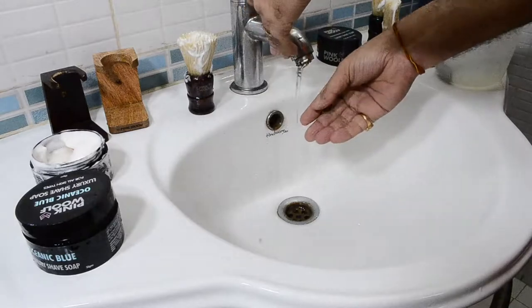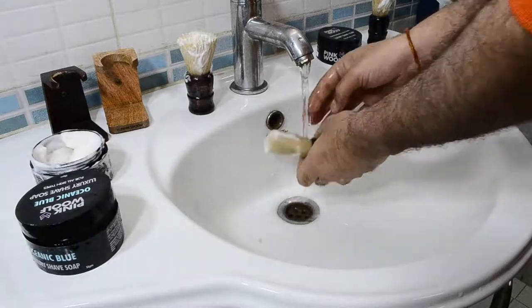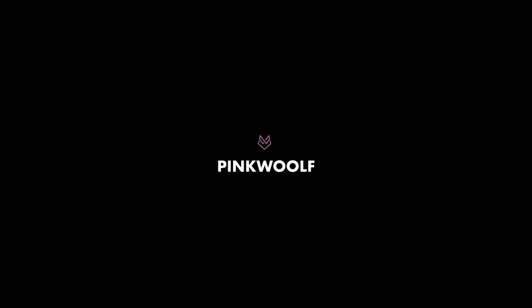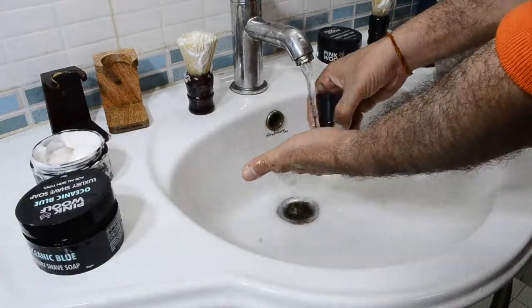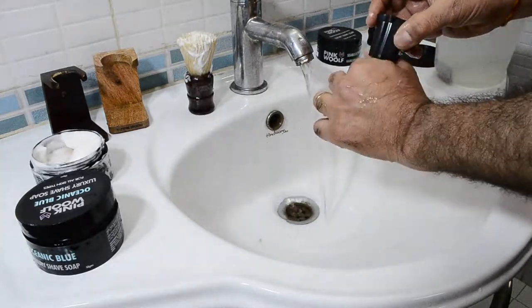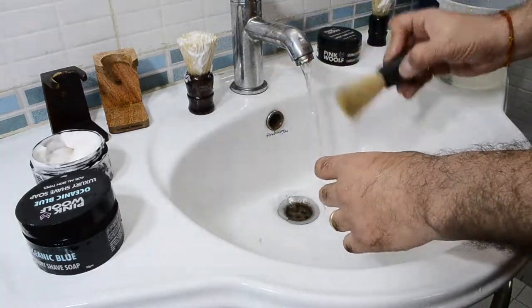A topic many people have asked about repeatedly is: you've got these brushes, how do you clean them, or how do you make sure that they last a long time? The simple way is to take the brush and, without putting too much pressure against the bristles, rinse them under flowing water. Once rinsed, don't pull the bristles — just squeeze all the water out and leave it to dry.